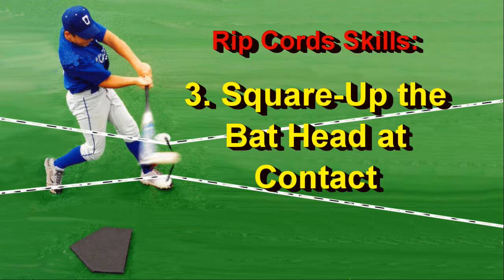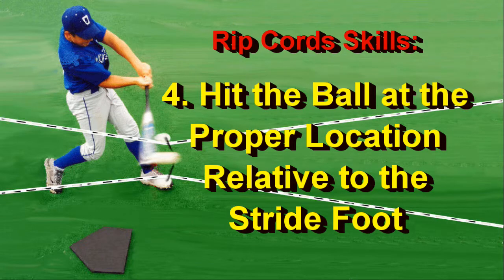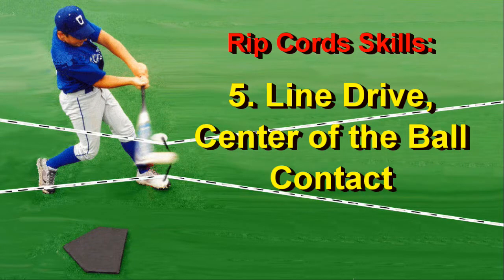Four, learn to hit the ball at the proper location relative to the stride foot. And last, the Ripcord cords force you to focus on the center of the ball for line drive, line-drive hitting.